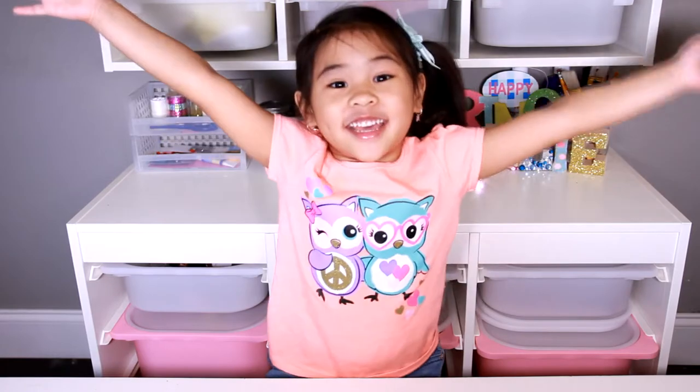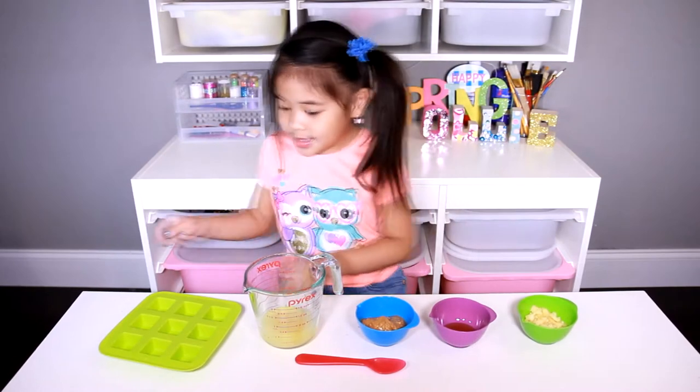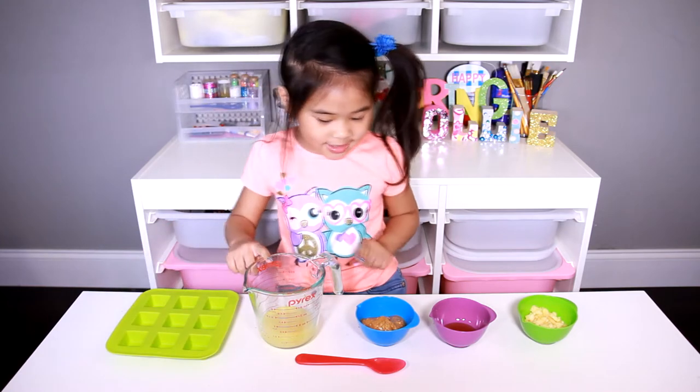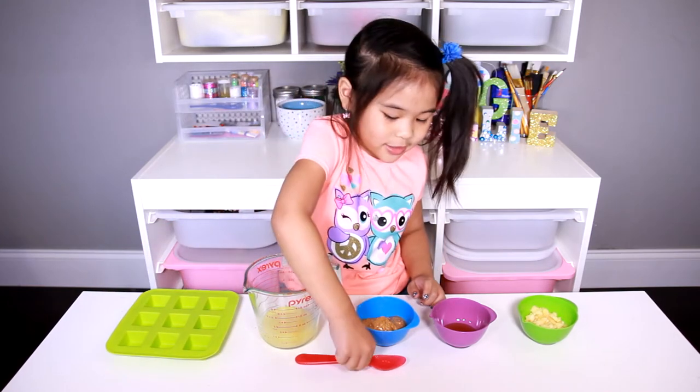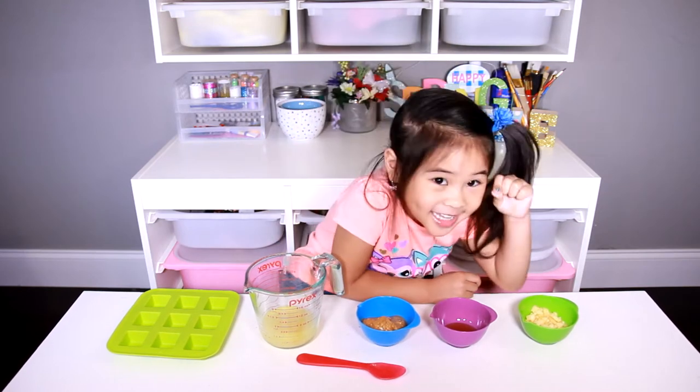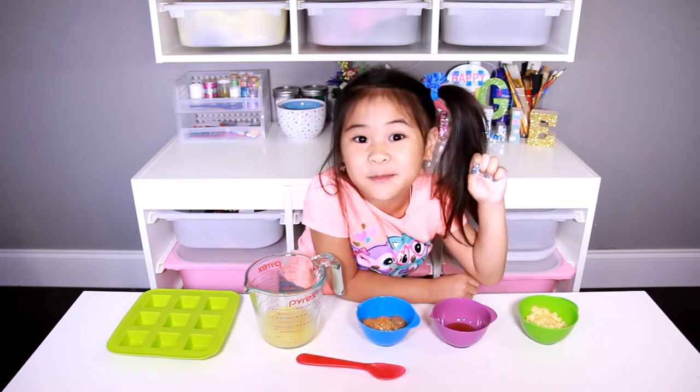Today we're gonna meet our molds — I have a square one. You'll need chicken salt, peanut butter, a spoon, yummy honey, and little tiny pieces of apple.